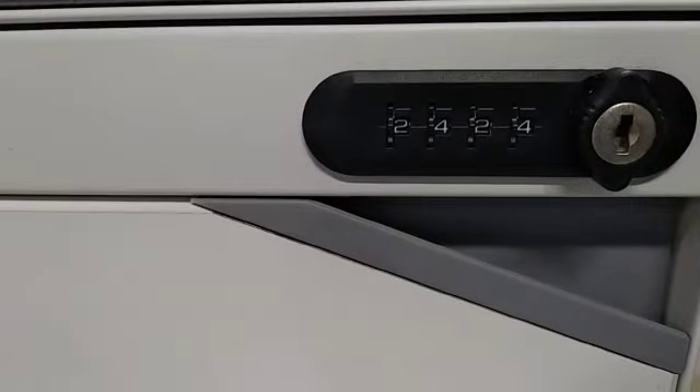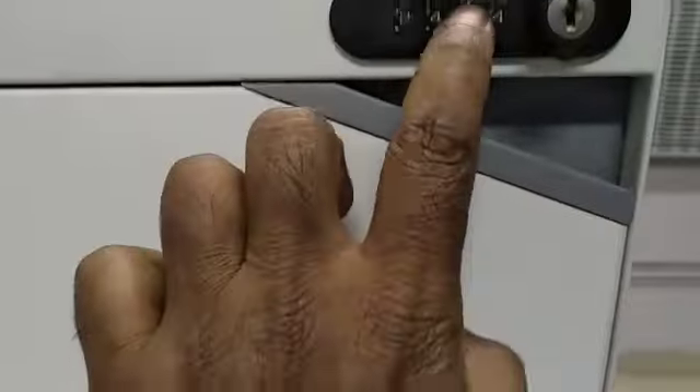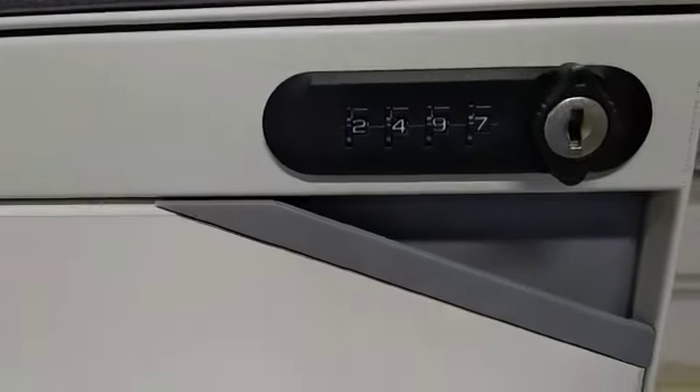Now, the password for this lock is 2424. On any given day, if this password is set, you can lock or open it. But if the password is disturbed and you come back the next day having forgotten the password 2424, here is what you do.